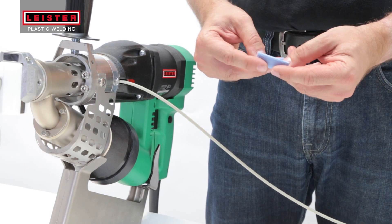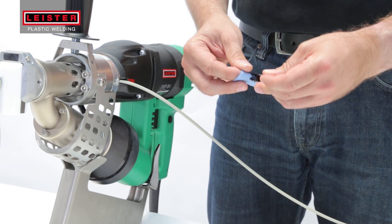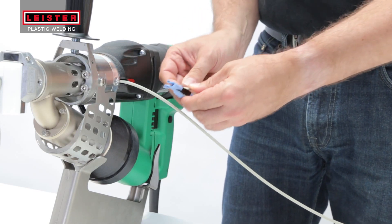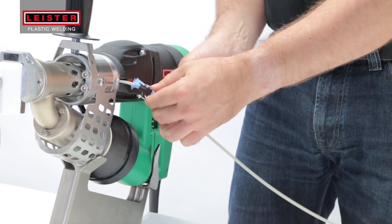Make sure your welding rod is clean and dry. In dusty environments, a cleaning cloth can be lightly clipped onto the rod and used to ensure that only clean rod is being fed into the mechanism.